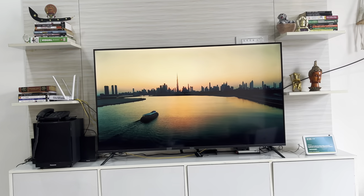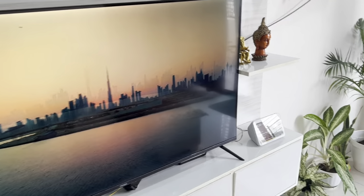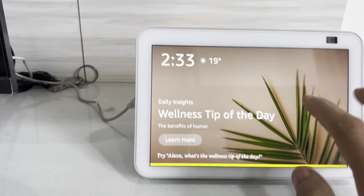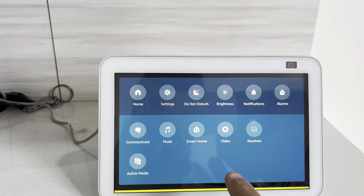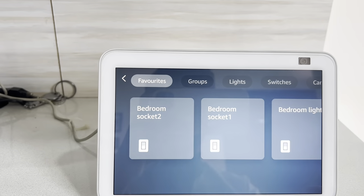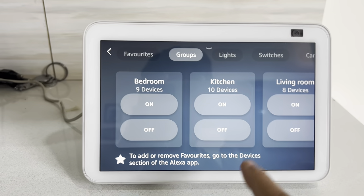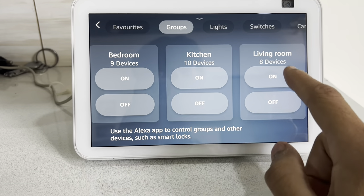To see it working, here's a live demo using the app I ordered specifically for this. You can see a smart home section, and if you go in you'll see all the sockets. I've even created groups — bedroom, kitchen, and living room — and I can switch all of them on and off with one click.